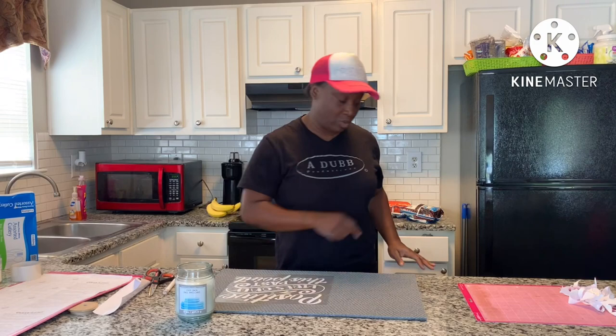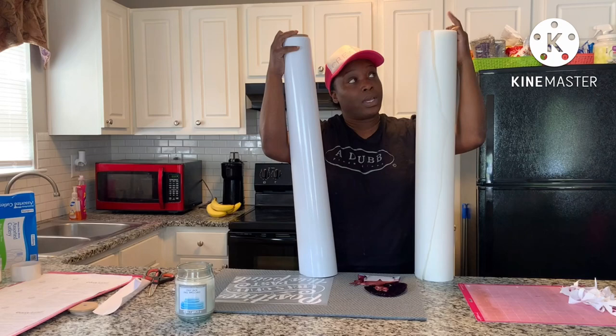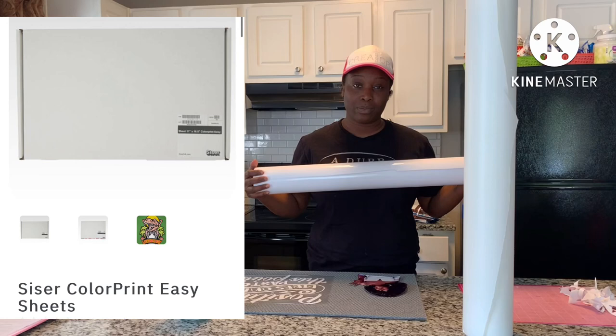We got that done — it says 'Positive Vibes Only Past This Point.' In order to do an EcoSolvent print, you will need a printable vinyl; it's a special vinyl that you can print on with EcoSolvent ink. I got the transfer tape and the EcoSolvent print from Heat Transfer Warehouse. It comes in a roll because EcoSolvent is not really made for regular desktop printers, but they do sell it in a 50-sheet pack that you can also buy.